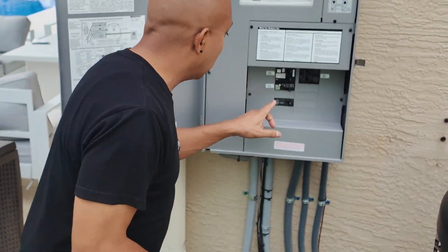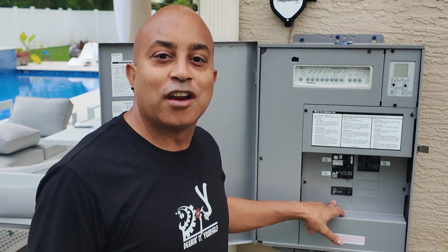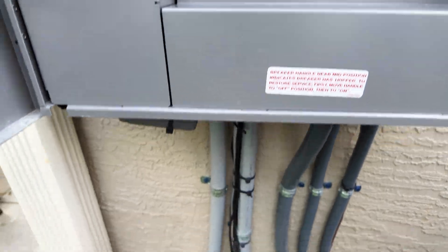Hey guys, check this out. I'm going to replace a breaker, and if you guys have a damaged breaker, or you need to replace a breaker or install a new breaker with a new circuit, stay with me in this video. I'm going to show you how I installed my new breaker and added a new circuit. This is something that you definitely can do by yourself.